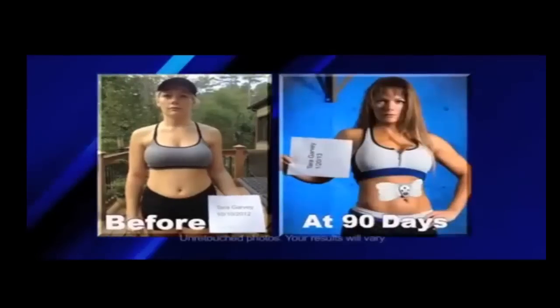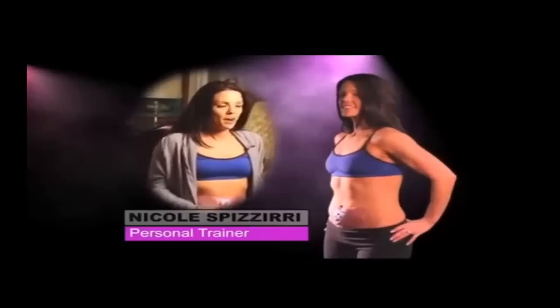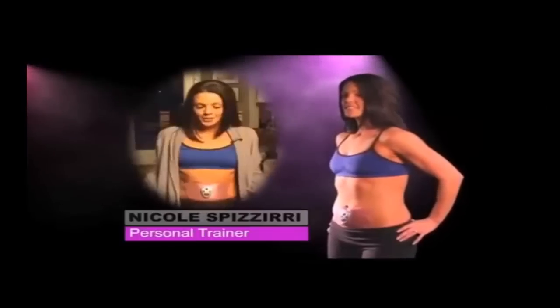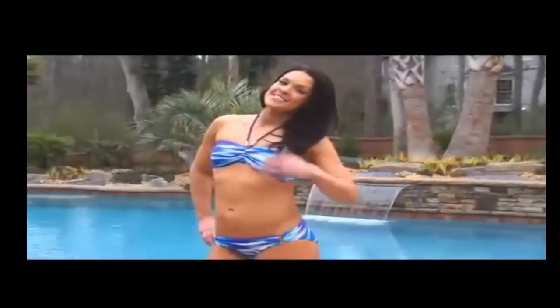I've been struggling for quite some time to feel comfortable in my bikini. Butterfly Abs has been nothing short of a miracle for me. Hard work in the gym does pay off, but this is smart work. I just put it on and I go. All the work's done for me, and I get to see amazing results.